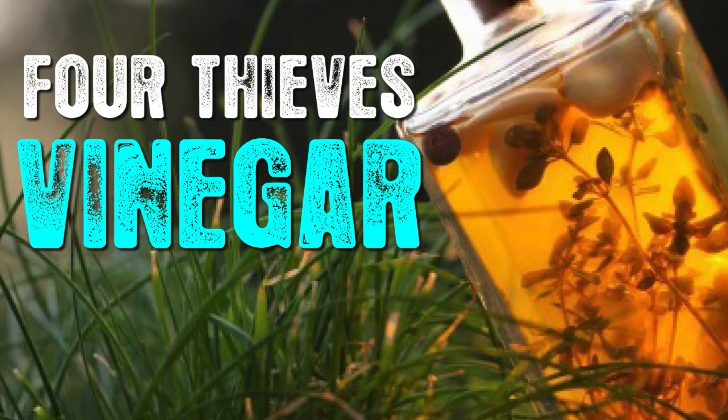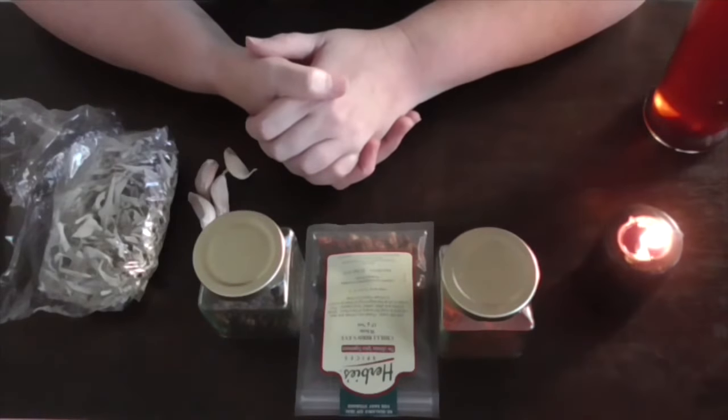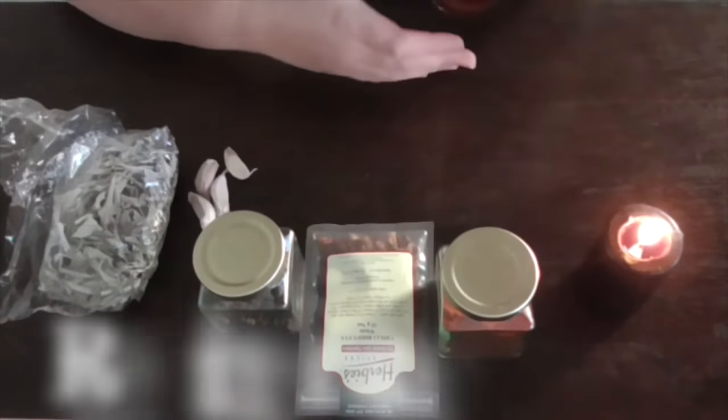Blessed be and welcome to the Circle of Heka. I'm Lady Amaris. It's that witchy time again, and what we're making today is four thieves vinegar.